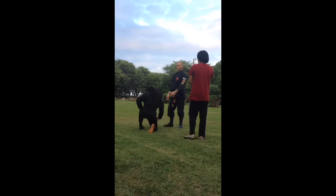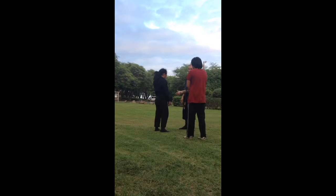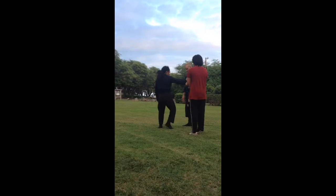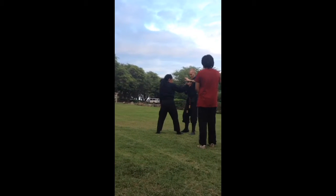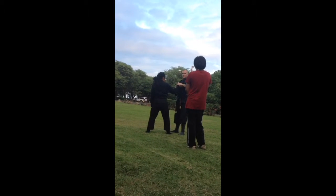I didn't have to move my body much. I didn't hurt him. But I did manipulate his leg. Grab him, do that circle, grab him — just like this. This hand is like a shell, but it's all in one motion.